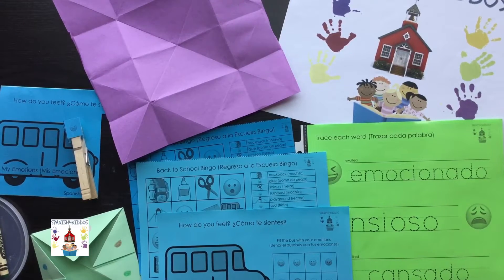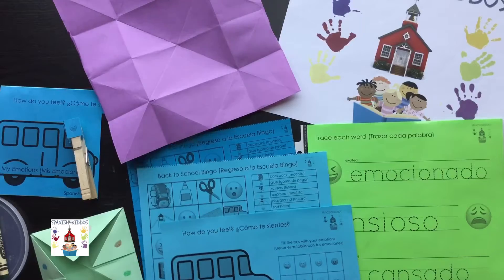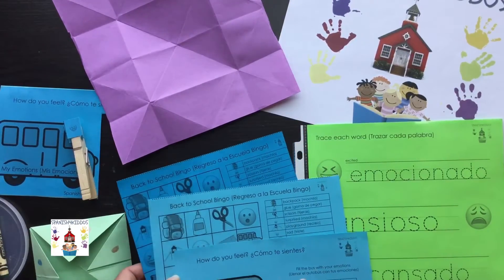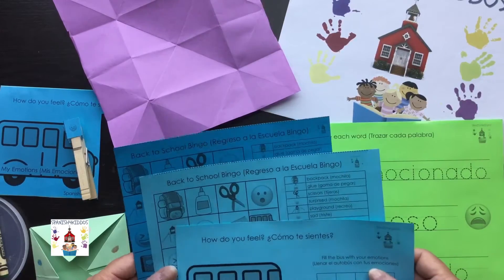Hi everyone, my name is Barbara. I'm the owner of Founders Spanish for Kiddos, and today I want to show you some more fun activities for back to school or your first week of school — some cool activities that you can do.